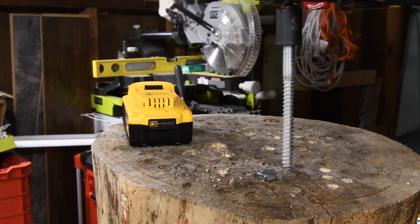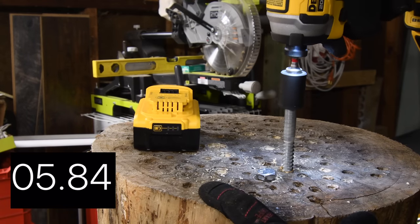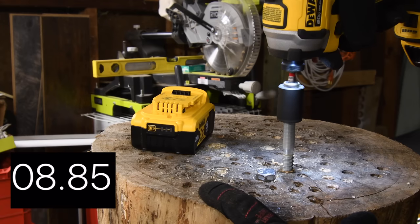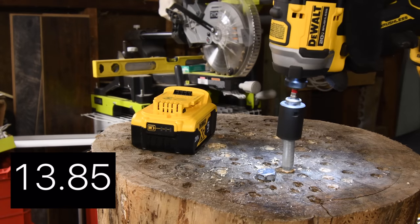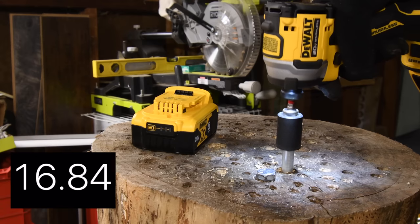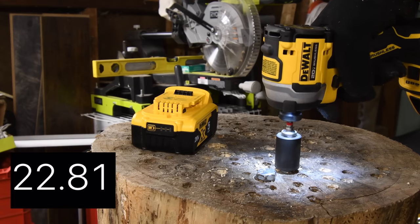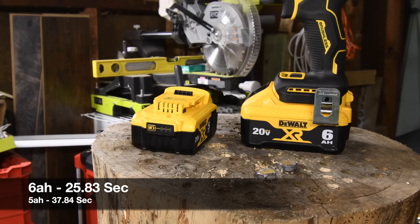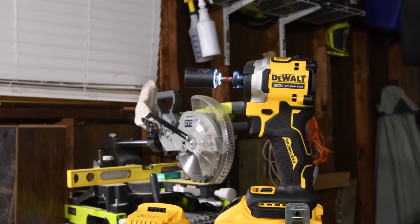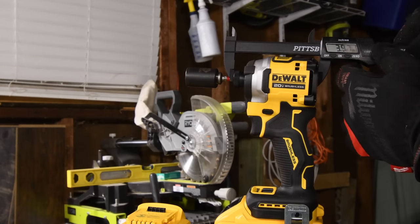Ready? Go. Time. It's not bad — it's not bad for the size of this impact.